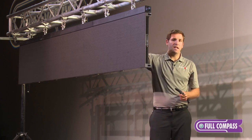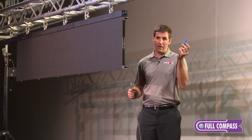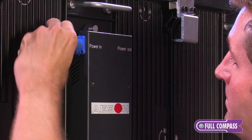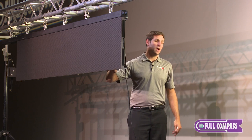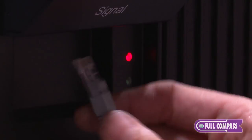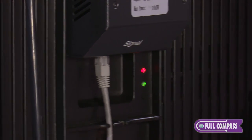The next step is to connect power and our data line from our processor. It's pretty simple — you take the blue power con connector, take your power feed to where it says power in, twist and connect it. There's a power indicator light on the back side that should turn red, letting you know that the cabinet is receiving power. Then take your data line from your processor — we'll be touching on the processor itself here pretty soon — and that's the data line that runs from the processor.